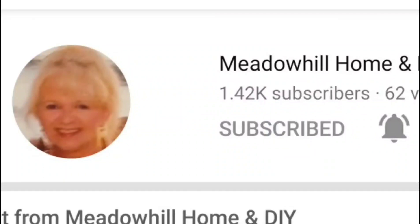Hey guys, welcome back for another video. Today's video I will be participating in the monthly tier tray challenge which is hosted by Meadow Hill Home and DIY. That would be Miss Rebecca, such a sweet lady. She does DIY, she does hauls, all kinds of different things on her channel. I have left her link to her channel in the description box below as well as the playlist link. I hope that you guys have a blessed day and that you enjoy this video.